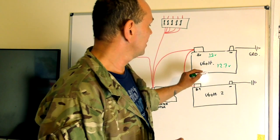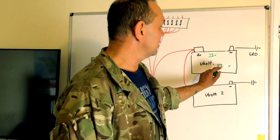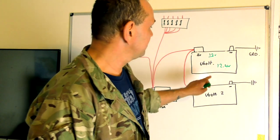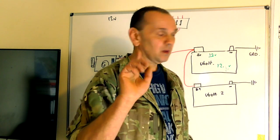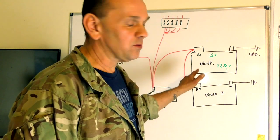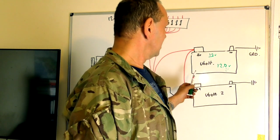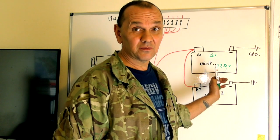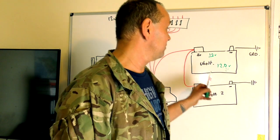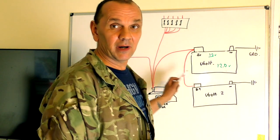A half-charged battery is around 12.4 volts, and a flat battery is 12 volts. If you find a battery reading 11 volts, it's been charged, tested, and it's dead. A lot of people don't notice anything about the battery until they can't start. Modern starter motors — 300TDi, TD5, whatever — will start on 10 volts; it might be a bit sluggish but it'll do it.